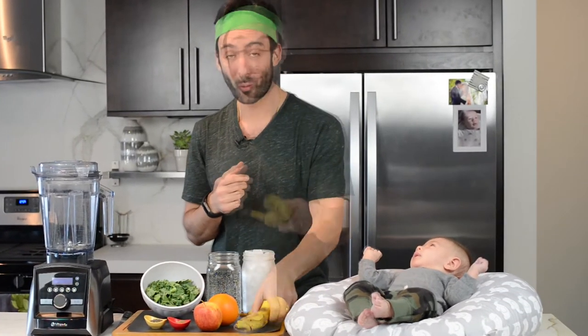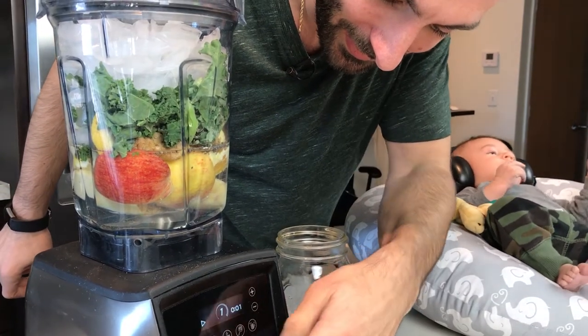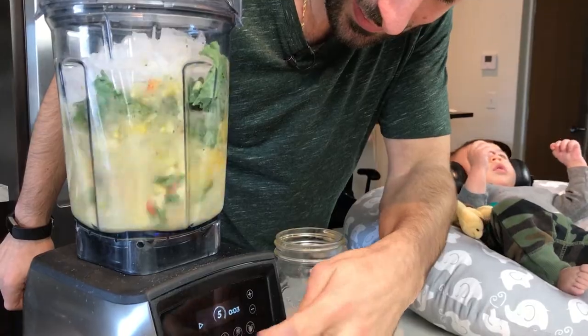My favorite part about making green juice is the colors of the ingredients. So bananas are yellow, apples are red, and oranges are orange. So many colors! But when we put it all in the blender, it's going to all turn green. That's why we call it green juice. Let's make green juice! It's so good!